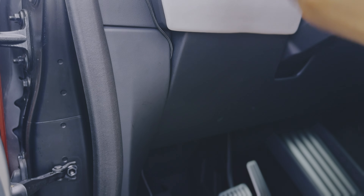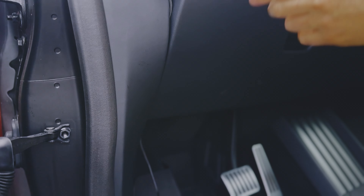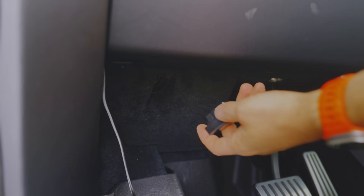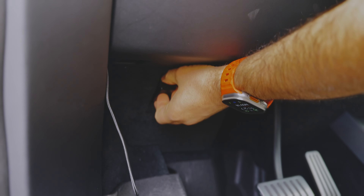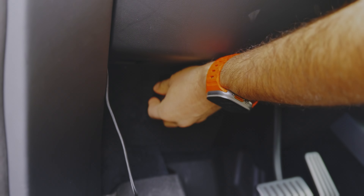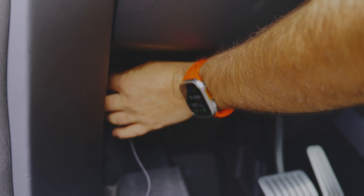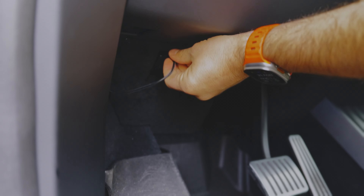By the way, it's equally easy to remove the entire thing — you just pull and it comes out. Now, if you get the charging version, you also get this ODB to USB-C adapter, which you want to plug into the ODB port right here. Notice that this port has a specific shape, so if it doesn't fit, rotate it and it will. Then I'll route it under the trims.